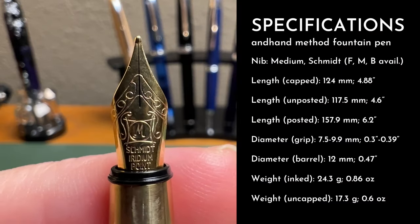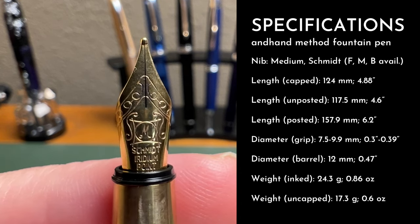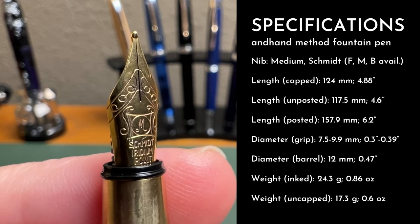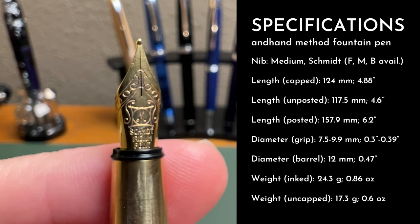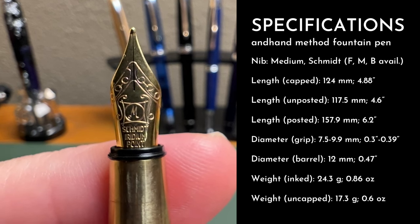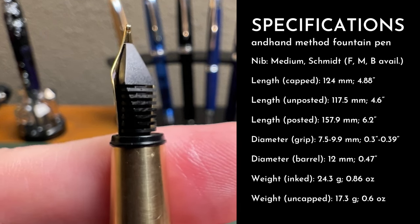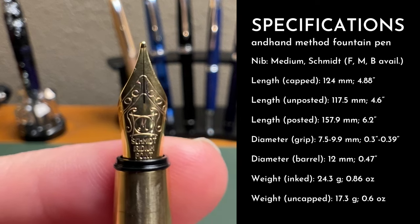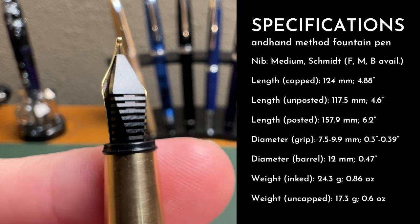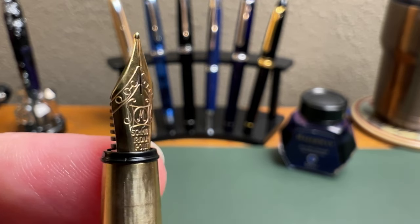I found this pen comfortable to write with. The nib is a steel number five Schmidt nib. It is gold plated, and this is a medium — you can tell because among the scrolling and the label is that big 'M,' and I appreciate that it's on the nib. It drives me nuts when nib makers don't include the sizing or hide it so well you need a microscope to find it. So thank you, Schmidt. This is a really nicely tuned nib. It's available in other sizes as well, as you can see in the specifications.